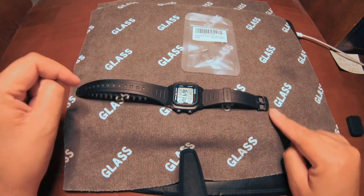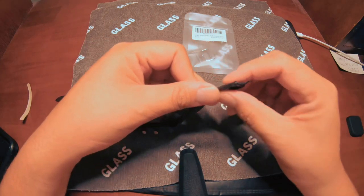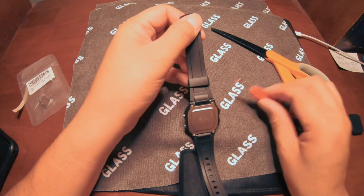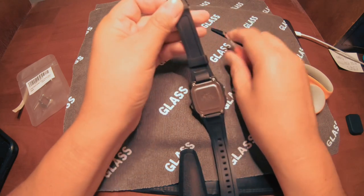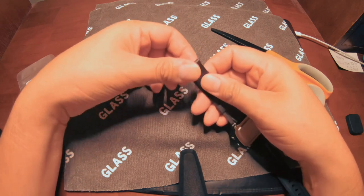Let me take this off and I'll come back, because I think it's going to take a little bit. I've never done this before, so we'll see what happens. All right, so I'm going to use this little pick — shove it right in here — and there it is, slides right out.